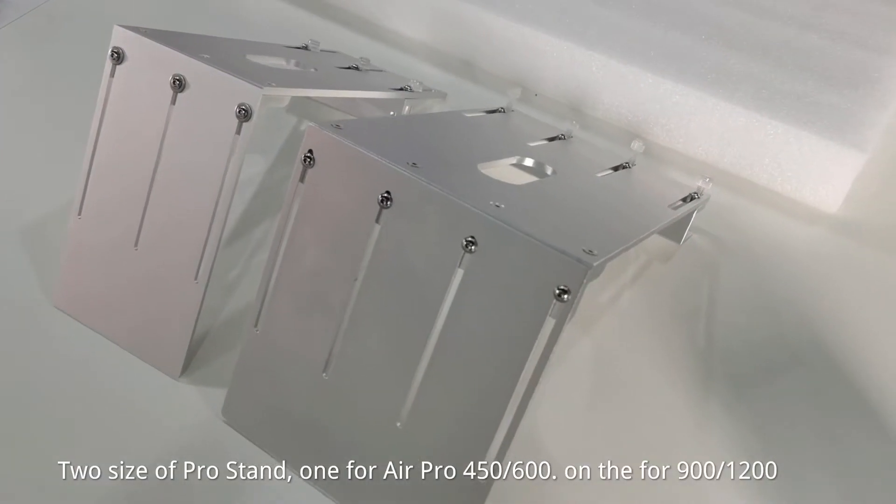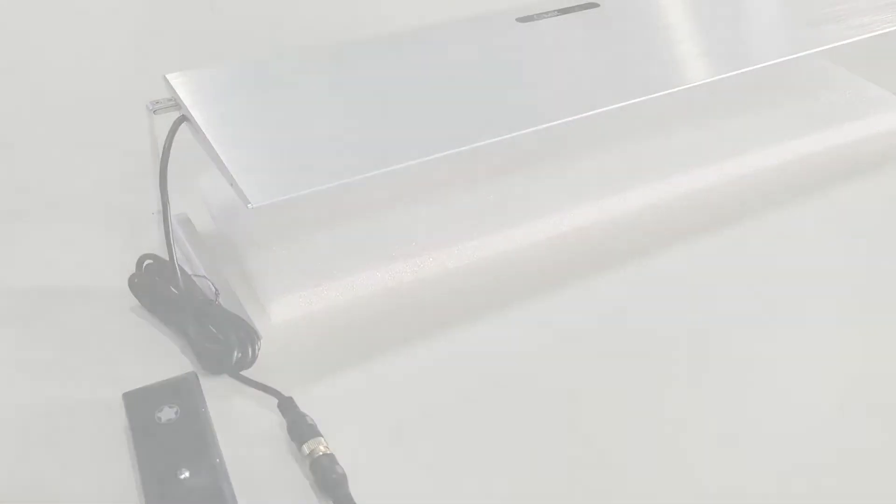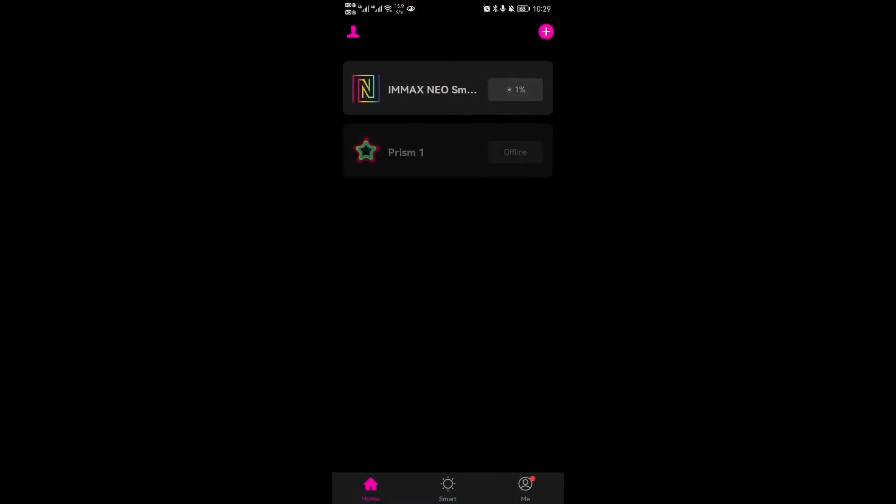There are two sizes of Pro Stand: one for the Air Pro at 450 by 600, and one for the 900 by 1200.